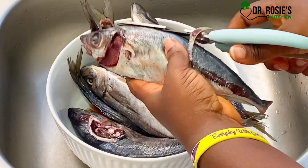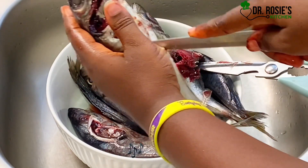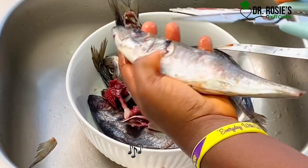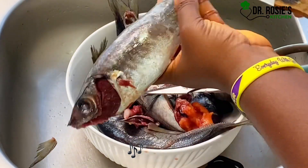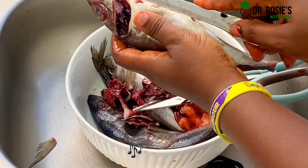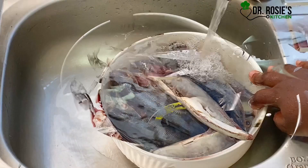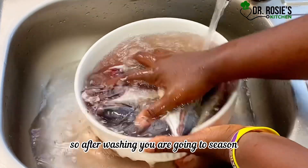We're going to give you all the vibes and make your food so nice. Trust the process — it's Dr. Rose's Kitchen! At this point we are going to go to the sink to wash the fish thoroughly.